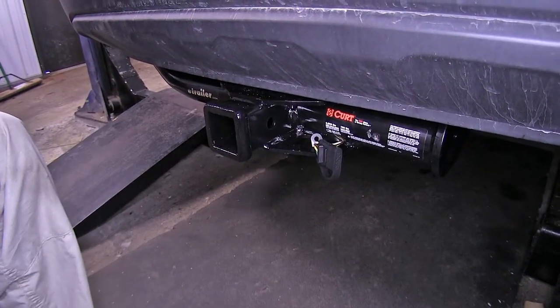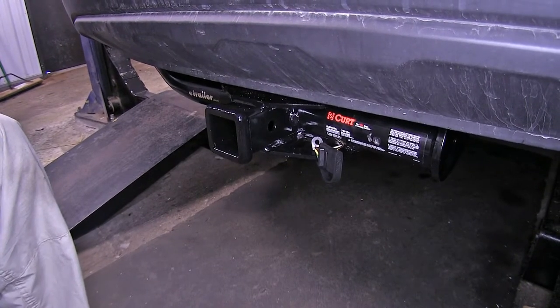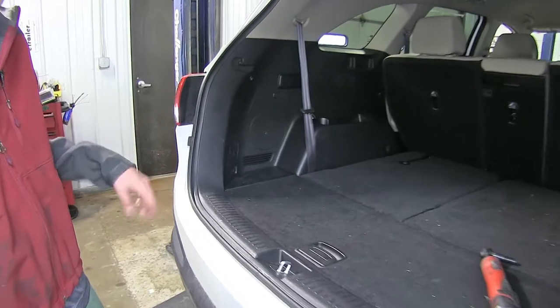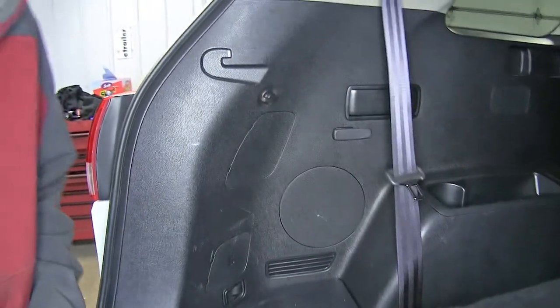Now that we've gone over some of the features of our CURT wiring harness, we'll show you how to get it installed on our Kia Sorento. The first thing we need to do for our install is to gain access to the nuts that hold our tail light assemblies in place.